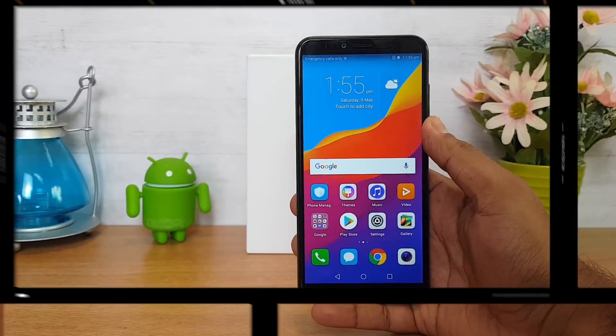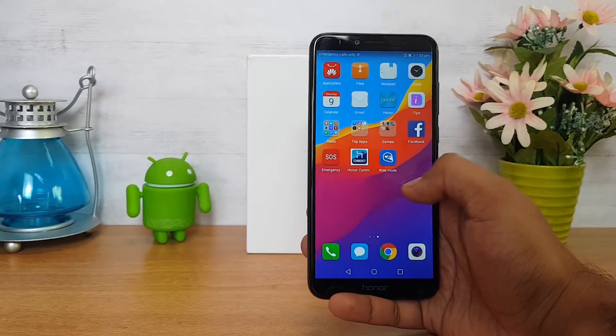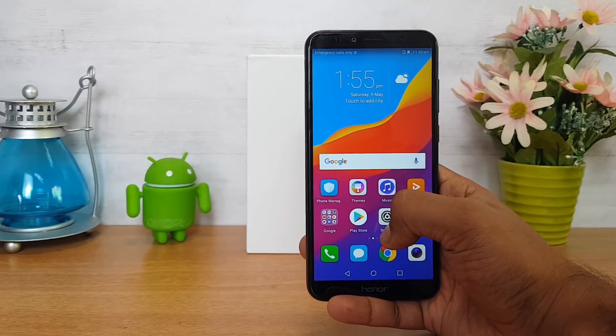As we can see the device, this is the Honor 7A — a budget offering with a 5.7-inch screen size.